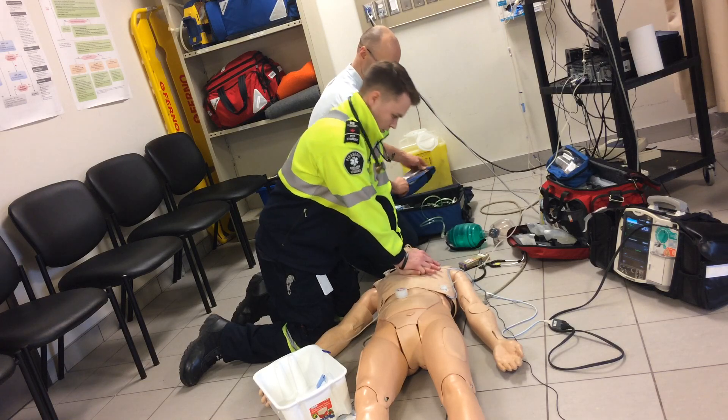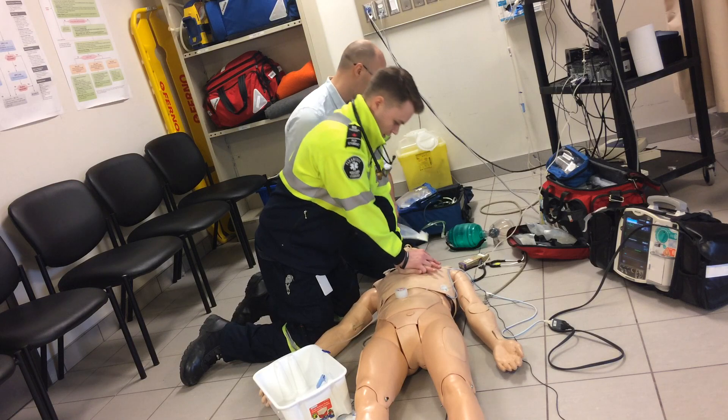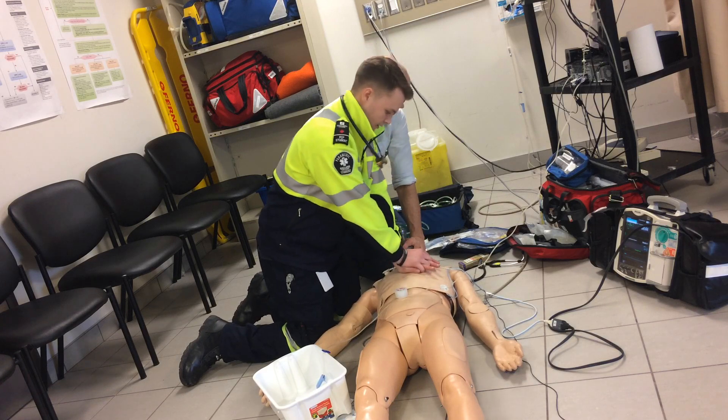I'm just going to pull out our stuff for our King airway. Let's see — just count it as we get close. 1, 2, 3, 4, 5, 6, 7, 8, 9, 30.